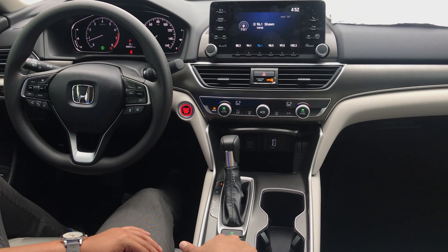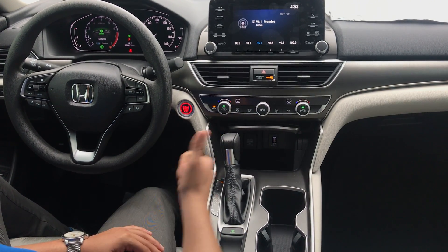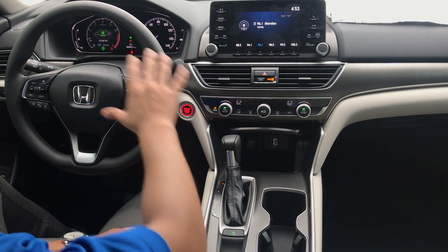What I do want to touch on real quick is the Econ button here. What the Econ button is, it lowers your RPM and AC and heating unit so you can get better gas mileage on the vehicle.